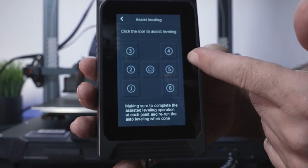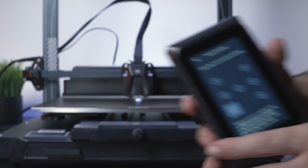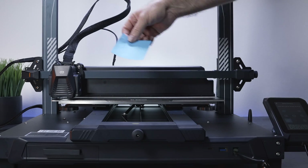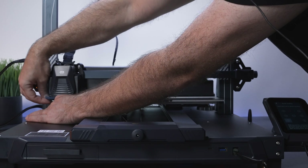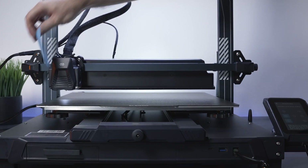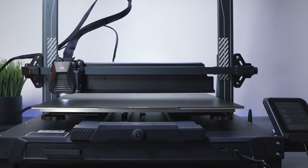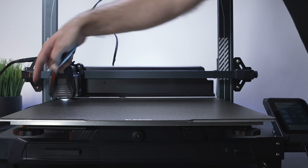Now we click auxiliary, confirm, and that takes us to a menu showing the corners and sides we can adjust. Let's go to point one. Now that we know the center is where we want it, we go around and adjust each side the same way using the note. Here we're a little loose but it was very close — almost perfect. Let's go to point two, which is also a little loose but pretty much perfect.